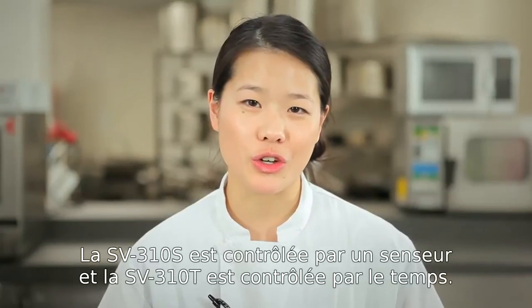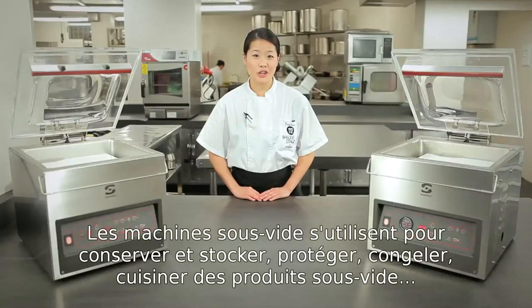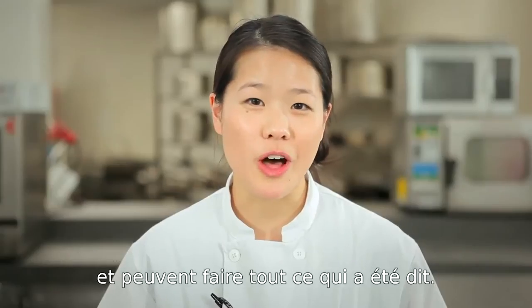The 310S is sensor controlled and the 310T is time controlled. Vacuum sealing machines are used to preserve and store, marinate and infuse, and cook sous vide. Samik's machines are easy to use and easy to maintain, and they can do all of the above.